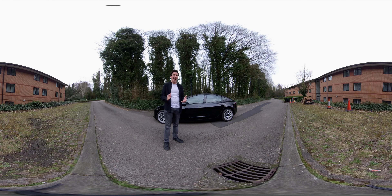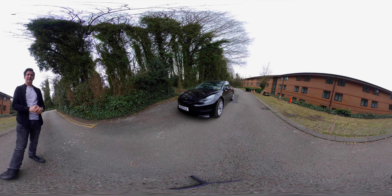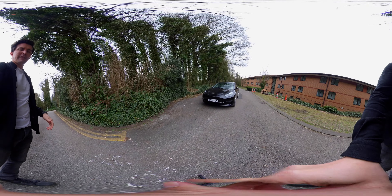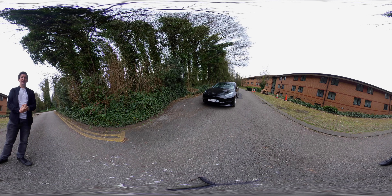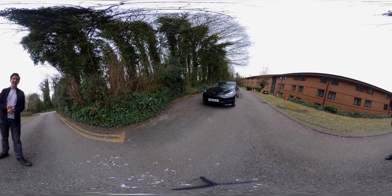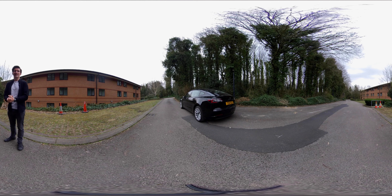First, let me show you the outside of the car before we go for a spin. This is the front of the Tesla Model 3, which I've owned for about three weeks now. I'm currently filming the full review. And this is the rear side of the car — it's a little dirty at the moment; I need to clean it before I film the rest of the review tomorrow.